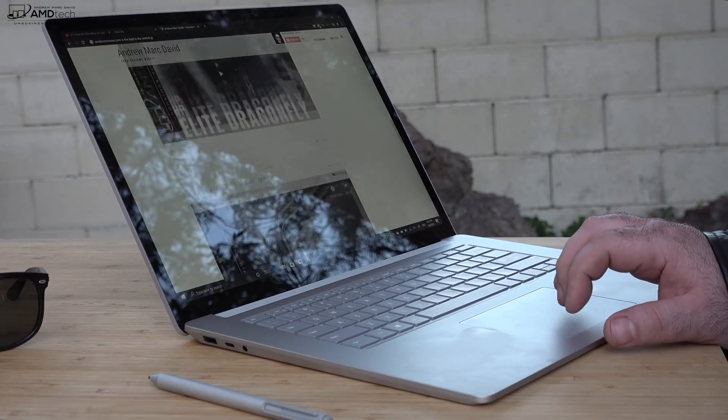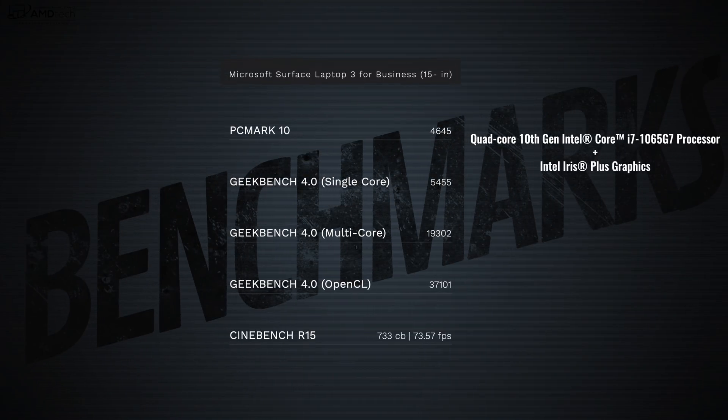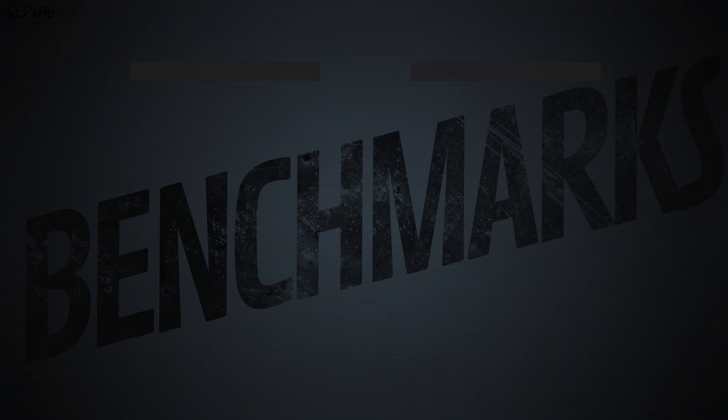There are different processor variants on the 15 inch Surface Laptop 3: AMD Ryzen or Intel Ice Lake. I would go with Ice Lake for better performance and efficiency, but the AMD Ryzen processors get a bad rap that I think is somewhat undeserved. Microsoft and AMD did a decent job in their collaboration — it's just not quite as good as the Intel processors right now.